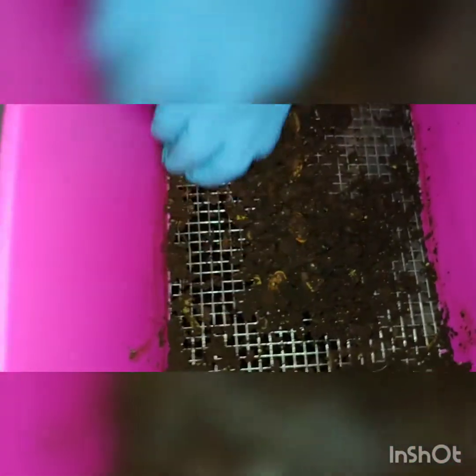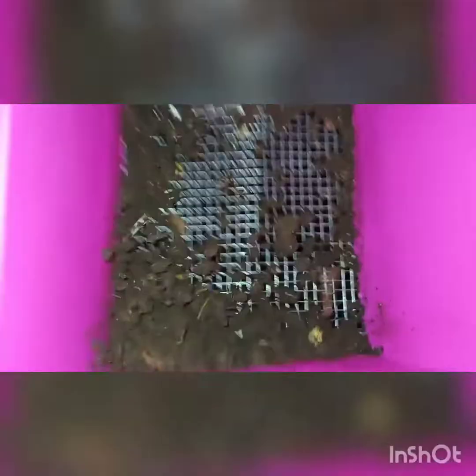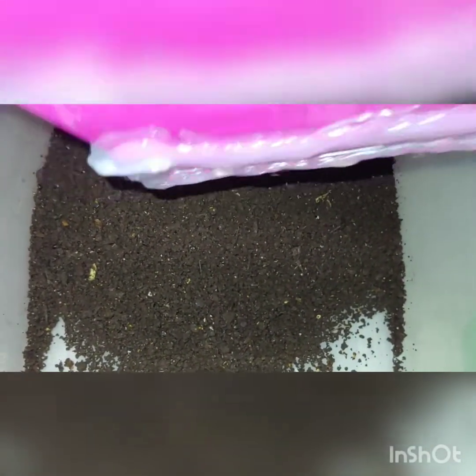Looks like it's still a little bit on the wet side. A little — it's okay too, it's not too wet, luckily. All of that can go in there. Just give it a little bit more time, just in case I can break up the sifter.